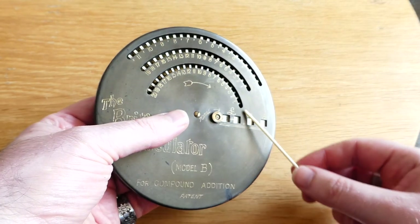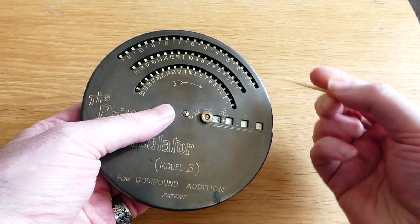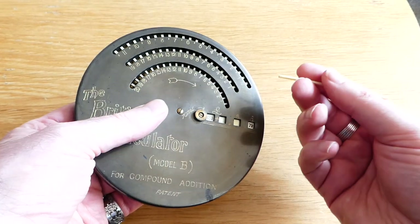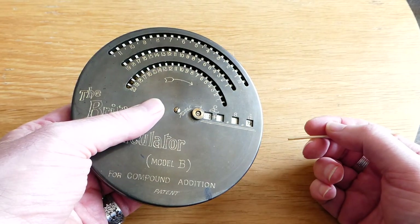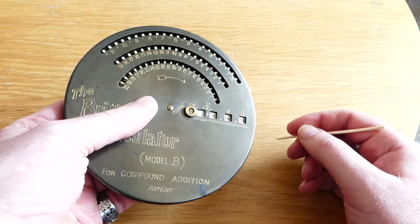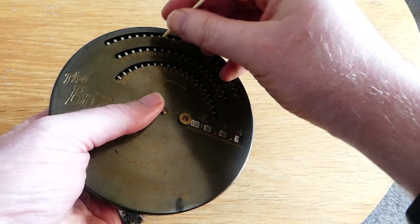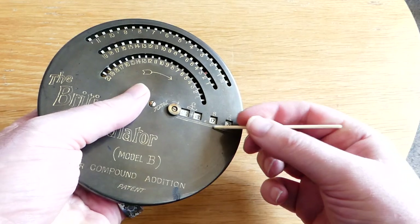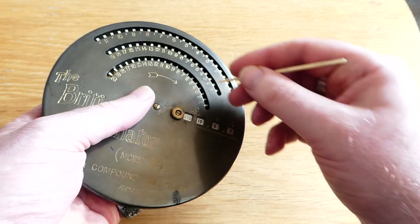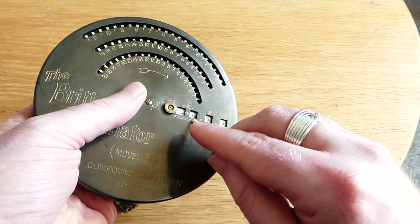It's a calculator made for British currency. To enter a number of pence you just put the stylus in and turn it around to the end, and it carries over automatically. It's a bit stiff on this first ring, but there we go — it carries.